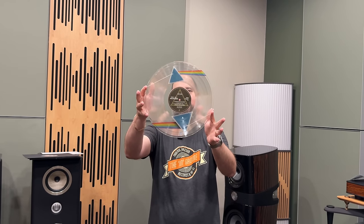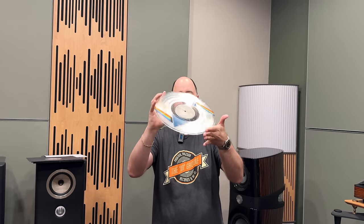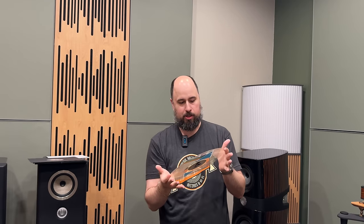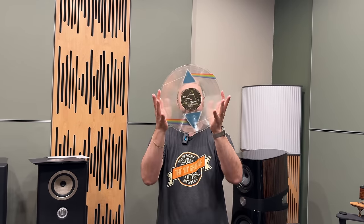People are like, "Mike, are you going to buy this?" And I'm like, yeah, it's Dark Side of the Moon and it looks really cool — but come on, look how awesome that is. And it's translucent. Yeah, this is really cool. I don't know how many they made of these or how long this is going to stay around. But if this goes out of print, a lot of people are going to want to get their hands on this.